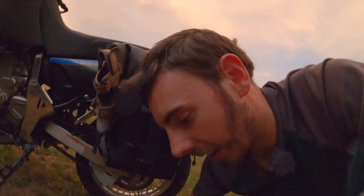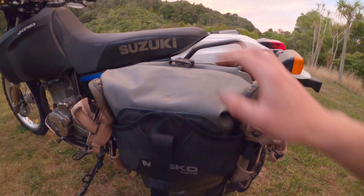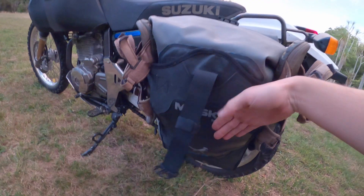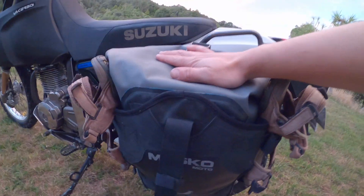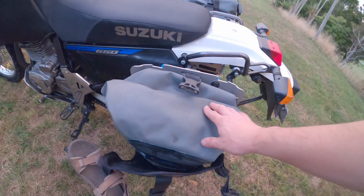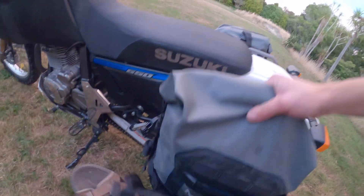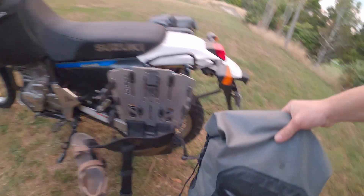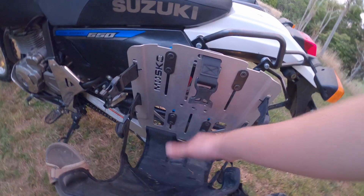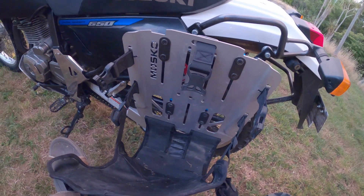Some of the good points about these panniers is they are completely adjustable. You've got straps here, here, here and here so you can make this a lot wider. Now these are 25 litres a side but I reckon you can pack quite a bit more into there. If you are at a hotel or if you're camping and you want to take them out, just a couple of clips and you can take the bag out.